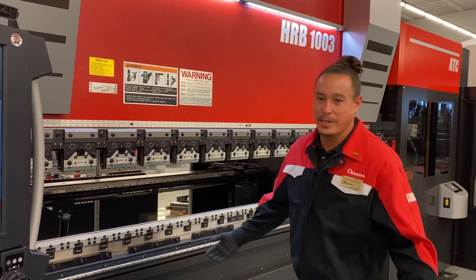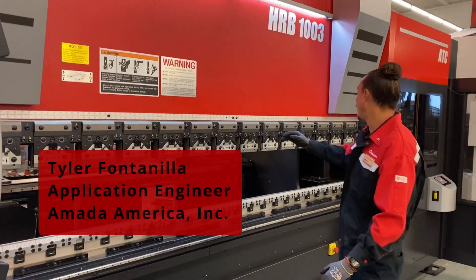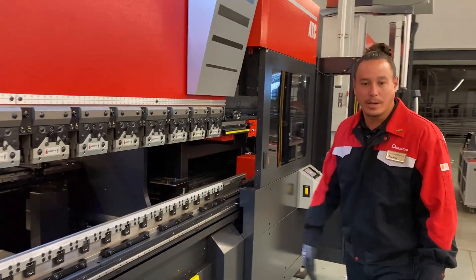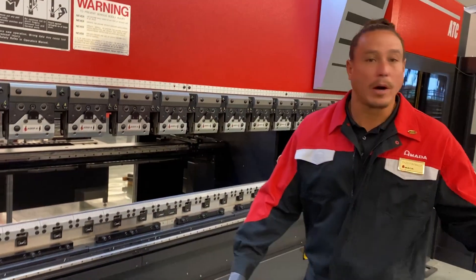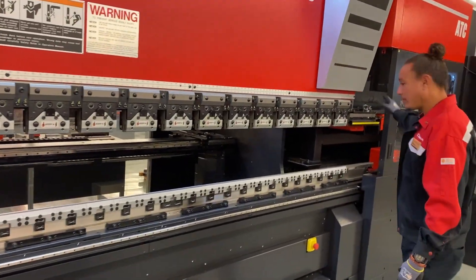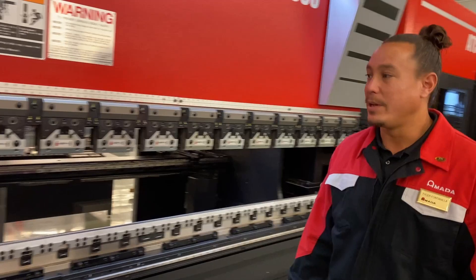This is our new mid-level range machine, the HRB-1003 ATC model, with our automatic tool changer. Compared to our standalone model, it's basically the same model, just with an extra feature on there. It is a nice feature.